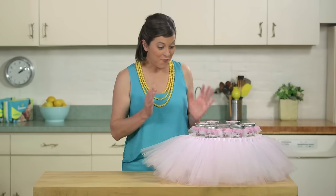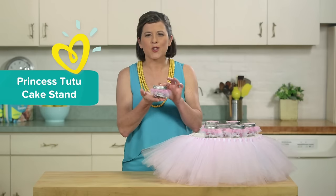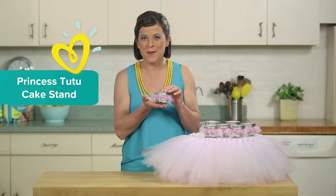Hey, I'm Allison. Look at this fabulous cake stand and matching tutu favors. It's so perfect for a princess-themed baby shower. I'll show you how I made it.